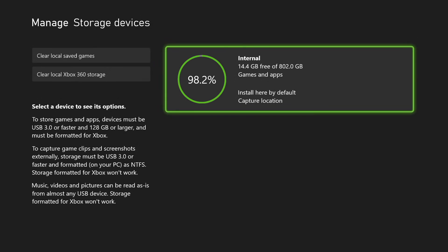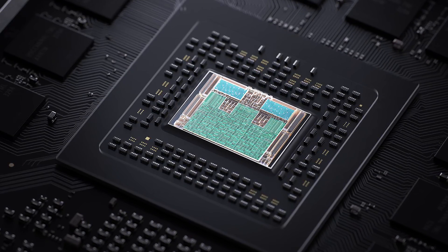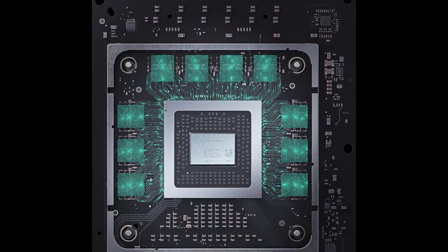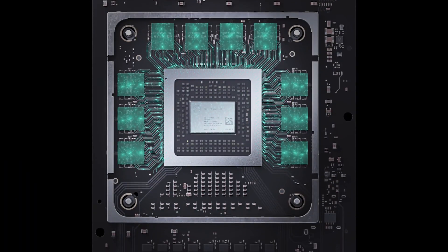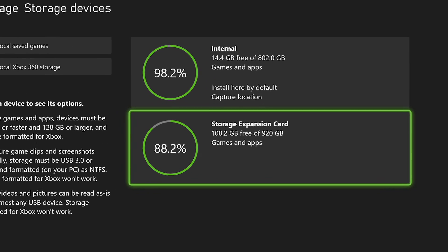I wanted to circle back to talk about storage. You are getting 802 gigs of usable space on the SSD versus 781 gigs on Xbox One X. I did speculate that this was down to compression — that maybe the SoC's hardware decompression engines were being put to use. However, Microsoft tells me that the front end has been significantly optimized for Series X, but the hardware blocks aren't being used; they're reserved for the games. Zen 2 is perfectly equipped for carrying out the decompression tasks required while delivering a smoother overall experience. That's a ton of space saved, especially when the quick-resume cache is factored in. The Seagate 1TB plug-in SSD actually delivers 920 gigs of usable space since it doesn't need to house any OS elements.